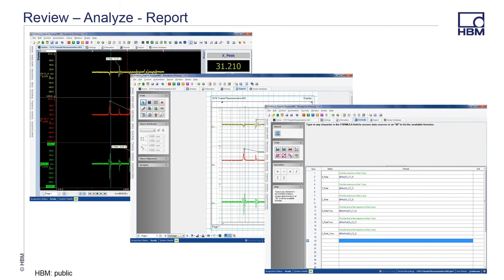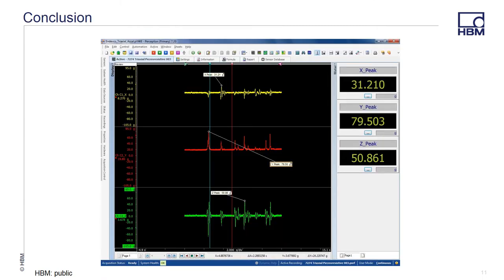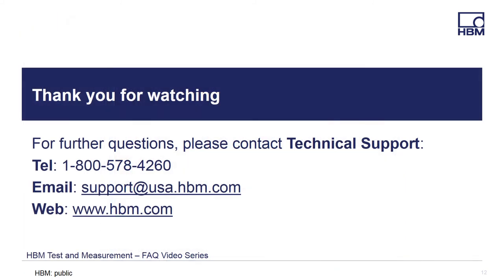After the data has been collected, you can evaluate your data using the tools that Perception offers, such as creating formulas, tagging the data, or generating reports. That's a simple way to use the GN840 or the GN1640B module to collect data using your Indevco 7274 PZO resistive accelerometer. Thanks for watching, and if you have any questions, please feel free to call, email, or visit our website for the latest products, solutions, and downloads at www.hbm.com.